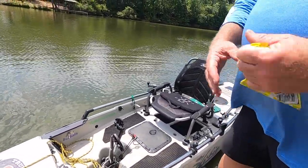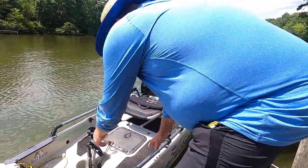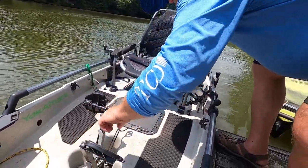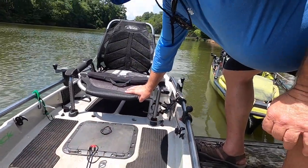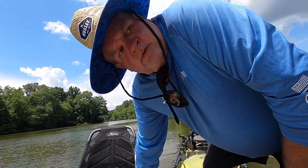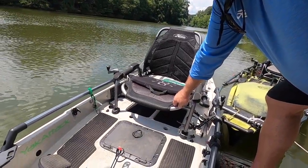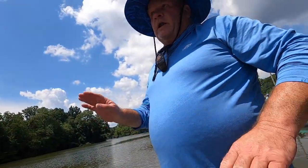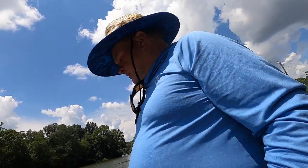You don't adjust the seat if you can't reach the pedals — you adjust the pedals. On the 180, you can pinch and slide the pedals forward or back depending on leg length. It accommodates everyone from a six-foot-five man to a five-foot-two woman. When you get in, make sure your feet feel comfortable — you want a natural position where you're not over-stretching.